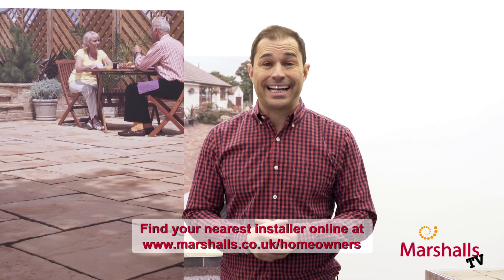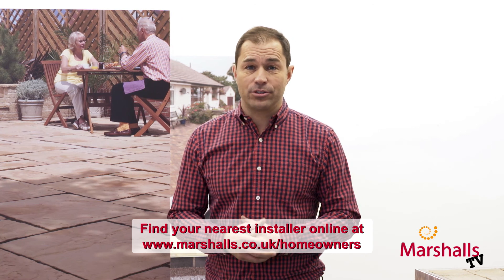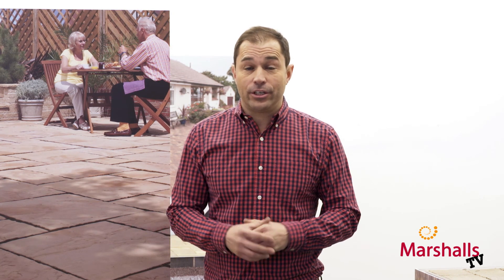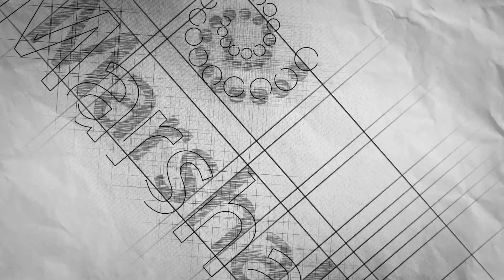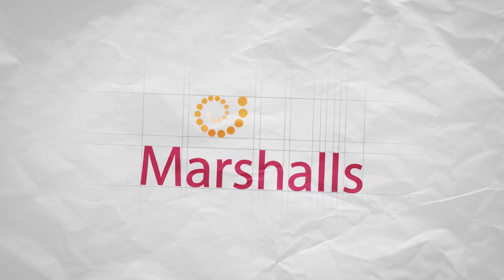Thanks Trev. That was a brief look at what's going on under a rigid mortar base. If you want the full technical specification or any clarification, check the website for details, or search for a Marshalls accredited installer in your area. You can also use the comments box below to raise any questions, and don't forget to subscribe to the channel for more great videos. Thanks for watching — see ya, bye!